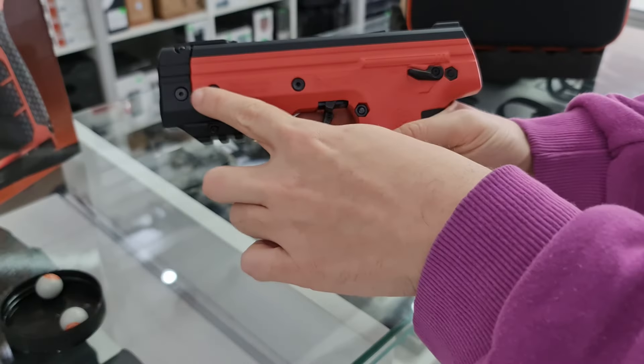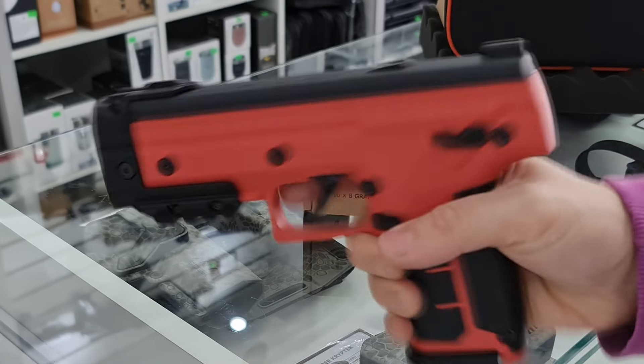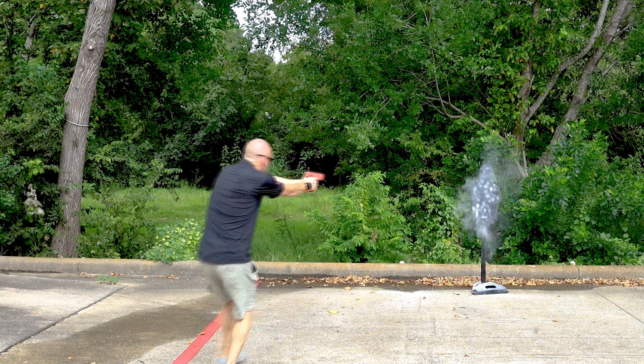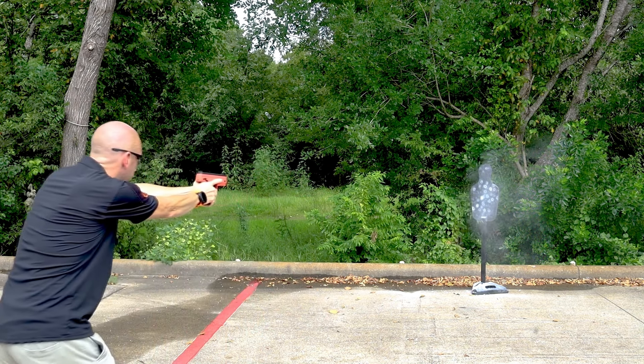Debajo del depósito encontrarás un riel Picatinny para la colocación de accesorios como láser o linterna. La potencia de disparo es de 13 joules, lo que garantiza un alcance efectivo de 20 a 25 metros según el peso de la munición.